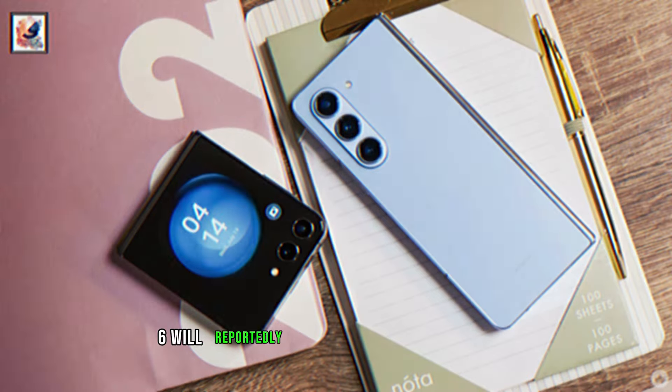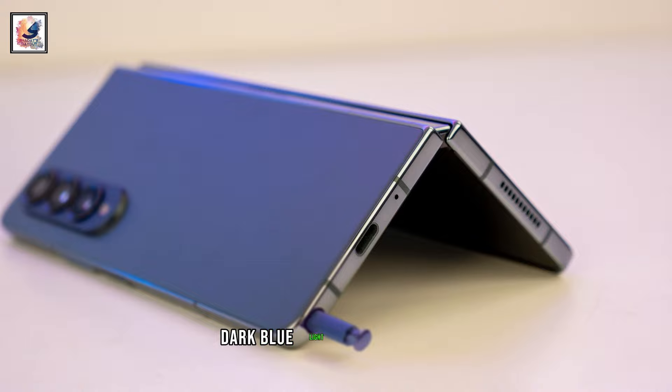The Galaxy Z Fold 6 will reportedly be available in three colors: dark blue, light pink, and silver.